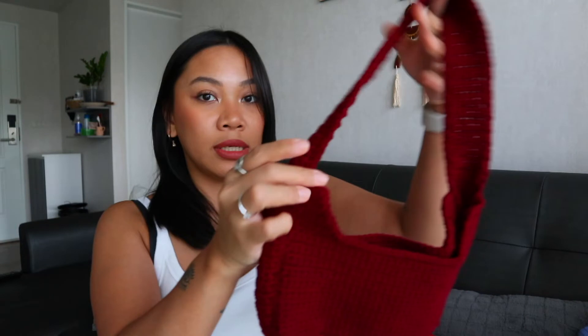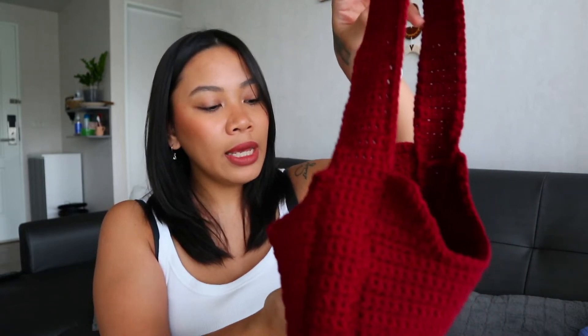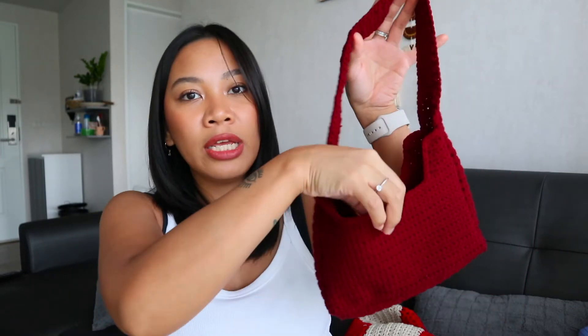I also made this bag that I've never actually worn. I'm not sure why I made it or what's off about it, but something needs to change. If you have any ideas on how to enhance this project, leave a comment below! I do love the color — maybe it needs to be bigger, or maybe I should add a button at the bottom.